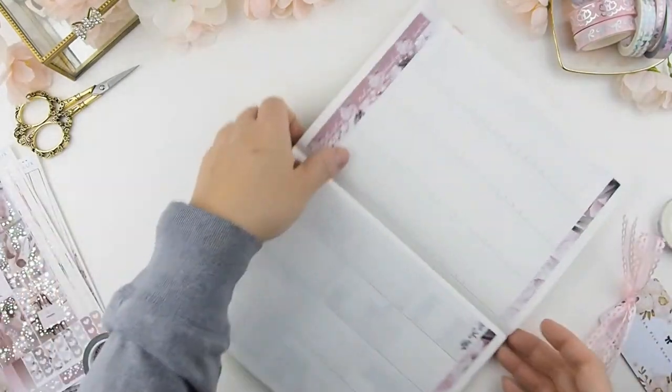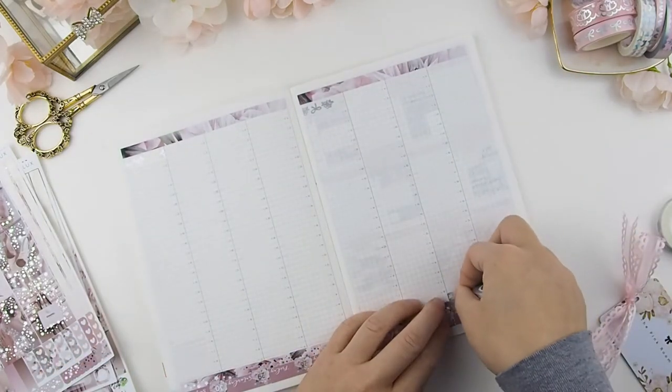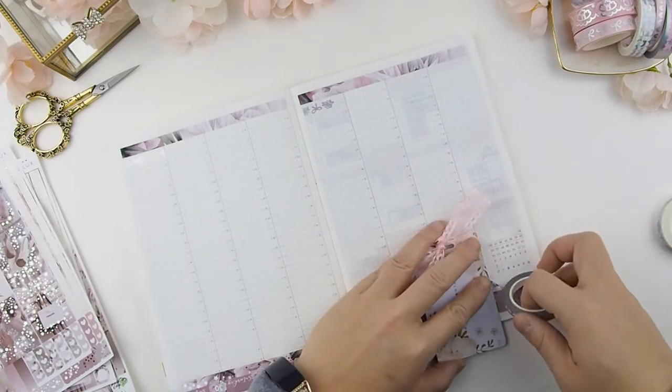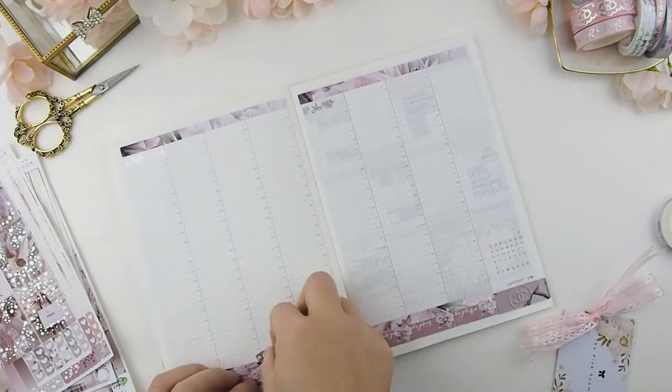Do you guys do this sometimes? Because of the way the washi rolls — it rolls from left to right — and because I'm right-handed, it's hard for me to position the washi on the page. So I have to turn my page and book upside down just so I can get a perfect alignment with the line.